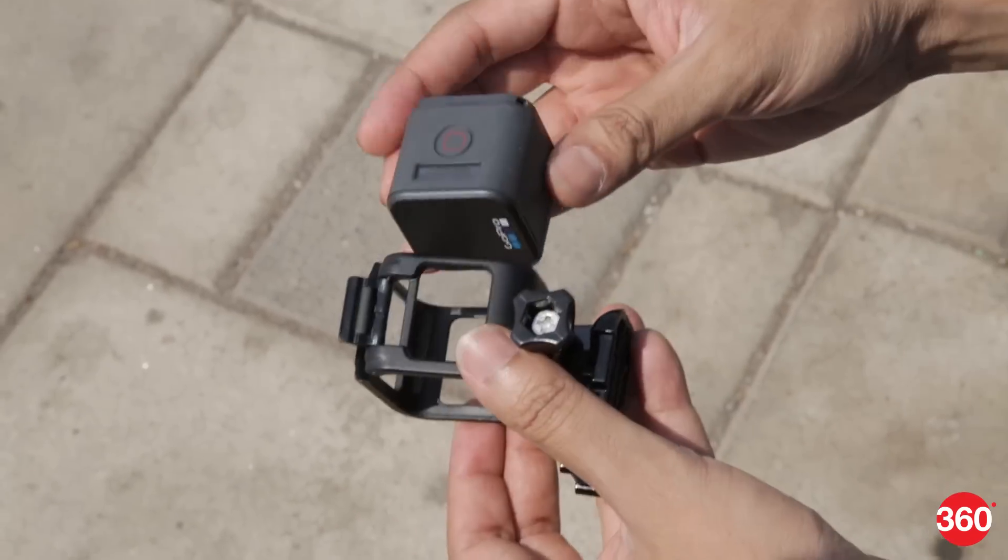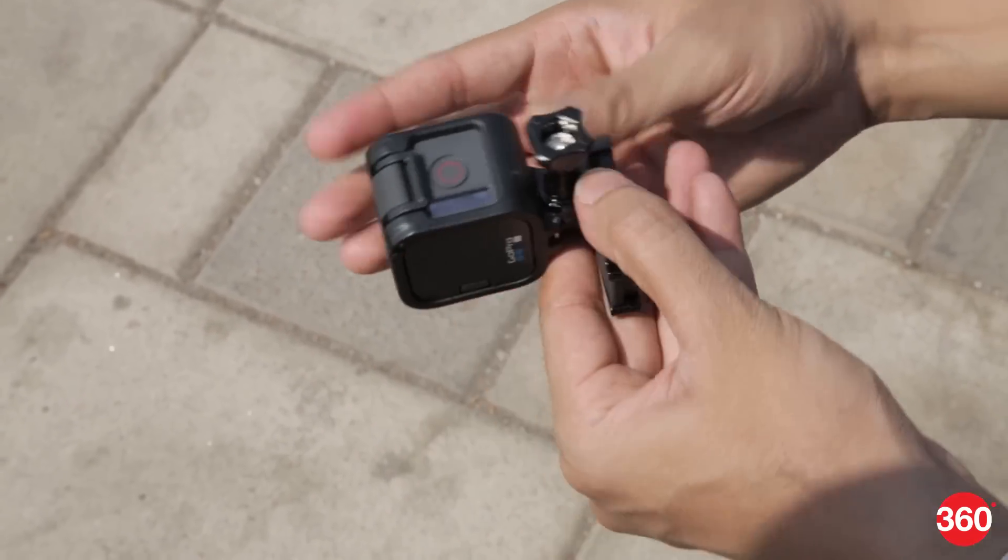However, the camera still lacks a native tripod mount and we expected at least pivot arms along with the adhesive mounts in the box. The housing is designed smartly so you can use the camera in different orientations.